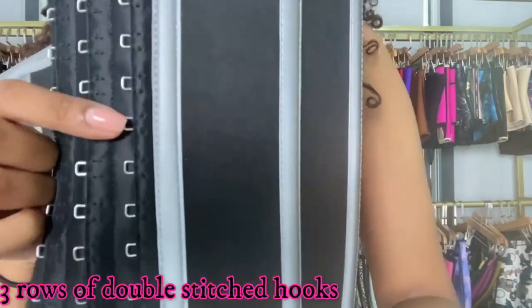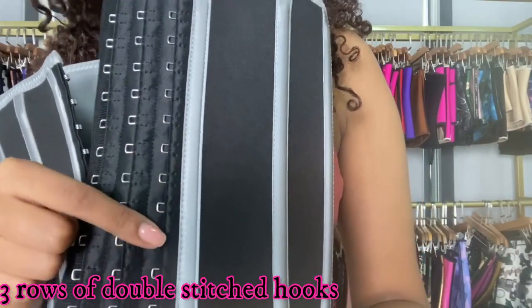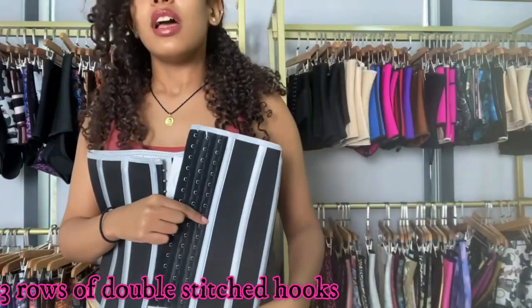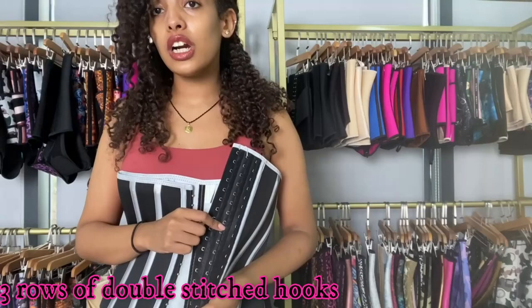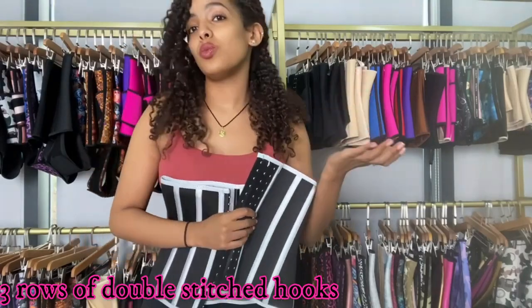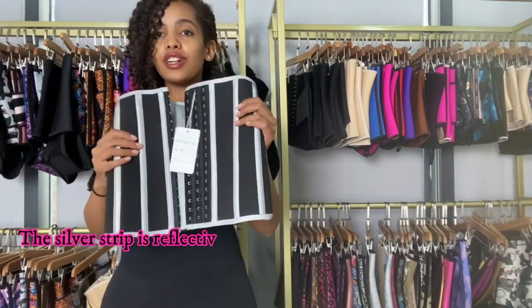These hooks are double stitched — not single stitched like other suppliers. We use double stitch because it makes the hooks last longer and stronger, so when you're struggling to put on the waist trainer, it's not going to break. And we all know we're going to struggle when putting on a waist trainer!